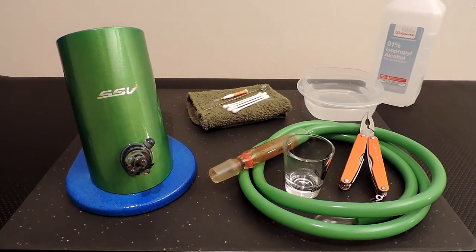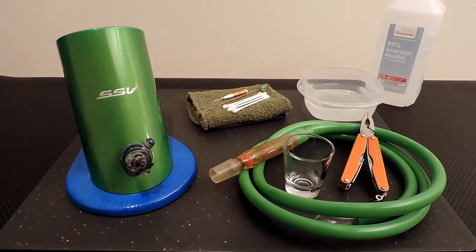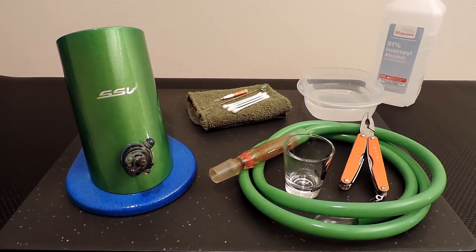You're definitely going to need some isopropyl alcohol — 91% is ideal but 70% will definitely work. Also some q-tips or pipe cleaners, needle nose pliers, and a small container to hold the alcohol.